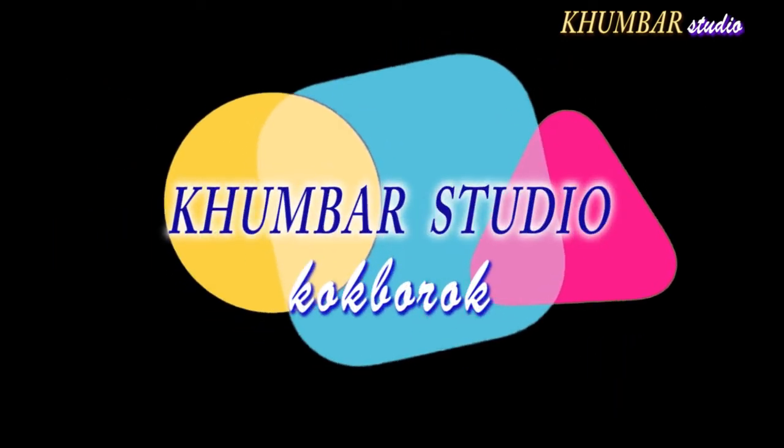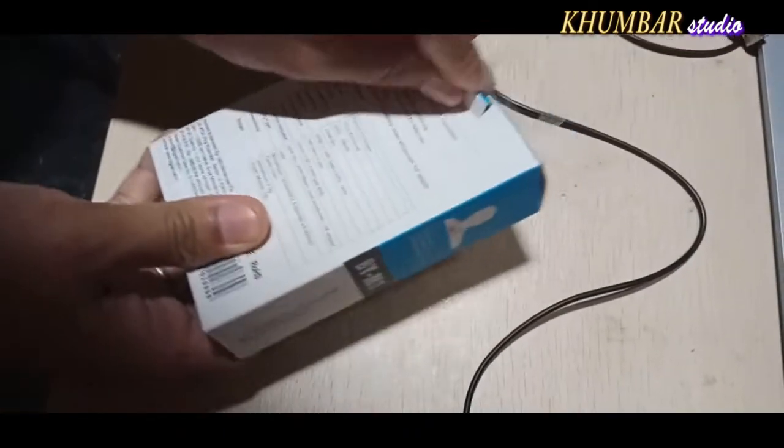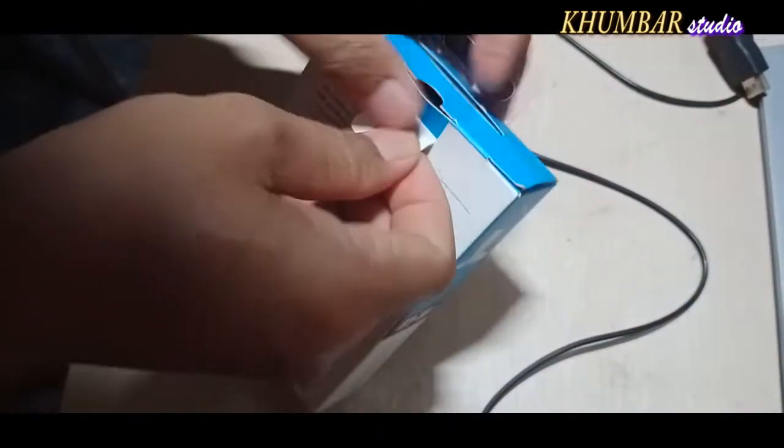So we will open it. Let's go. We will open it and we will have the unboxing.